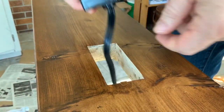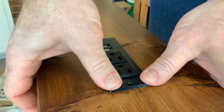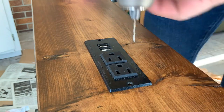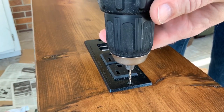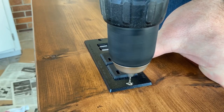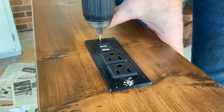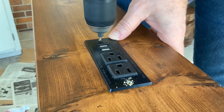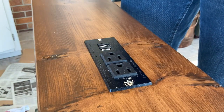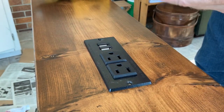Once it was sanded and stained, I put a couple of coats of polyurethane on, and then it was a matter of putting in the hardware — and this table was pretty much ready to go. This is a simple little plug-in that you can get from Amazon in all sorts of different shapes and sizes. I'll drop a link in the description for the one I got. You can put them in your tables or desktops or whatever — they're pretty cool. And if you have wireless charging, you can actually get those as well, though I haven't messed with one of those yet.